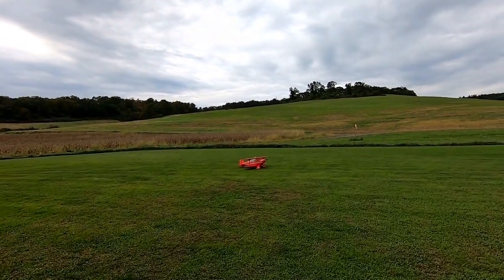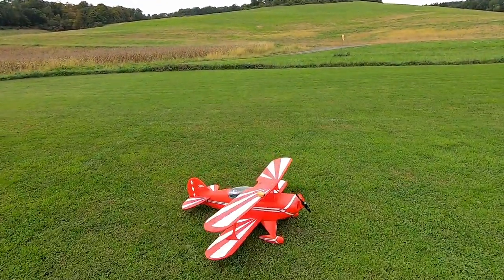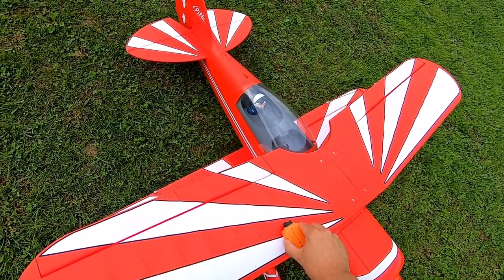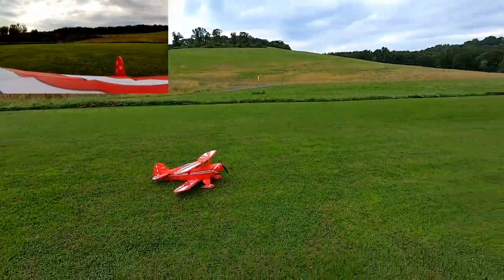I'm going to turn the RunCam around. I want to give you guys a perspective from behind — I think it's kind of cool when you can see what's going on in both the front and the back. All right, here we go, a little rear-facing action.